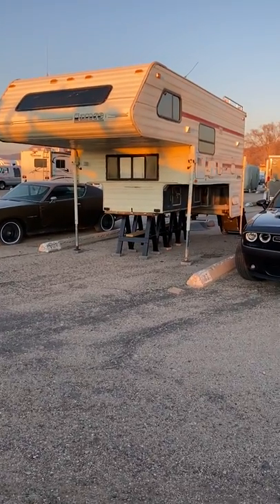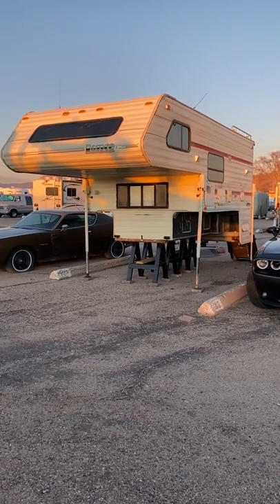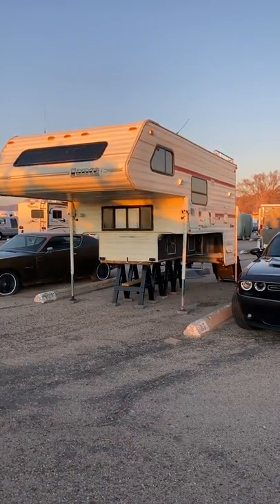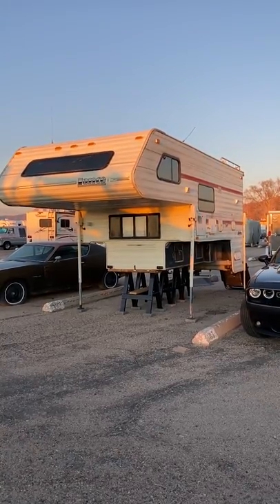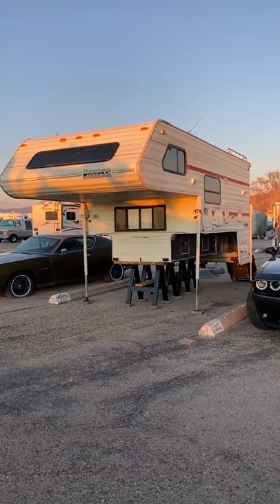Hello YouTube world. This is a video I decided to put together because there wasn't one when I bought my first camper. What you're looking at here is a 1993 Lance model 900, 11-foot 3-inch extended cab. I bought it from a guy in Amarillo about a year and some change ago.